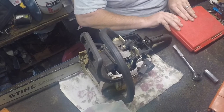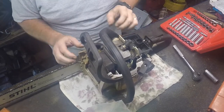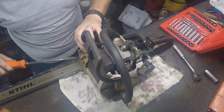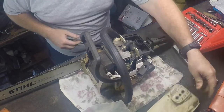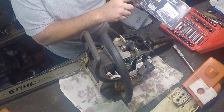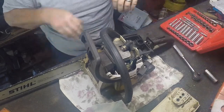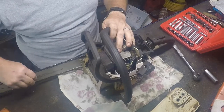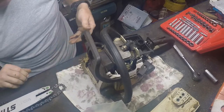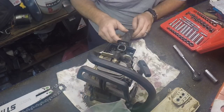Still waiting on a c-clip for my MS 250 over here — the first ones I ordered came from overseas so it's gonna be a while. I found another set closer and ordered those, but they're metric. It goes from three to five and I either need a four, or maybe I need SAE. On Stihl chainsaws I would have thought they'd be metric — but you know what assuming does, right? Assume makes an ass out of you and me.